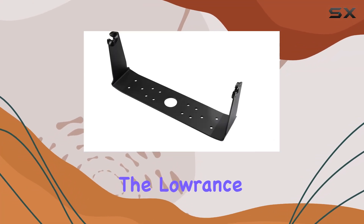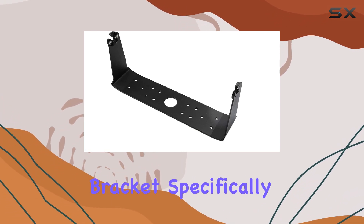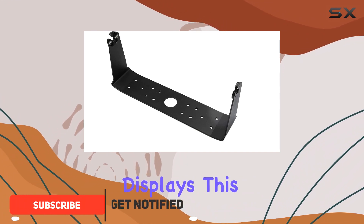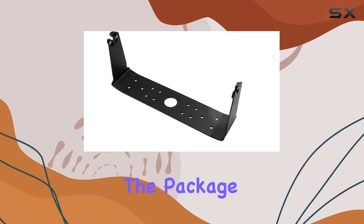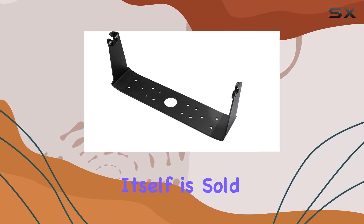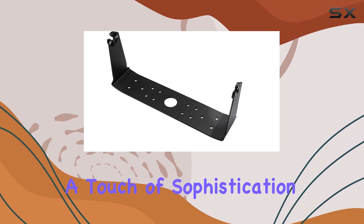Today, we're diving into the Lowrance 000-14588-001 HDS-12 Live Bracket. Specifically designed to complement the HDS-12 Live displays, this bracket boasts durable plastic construction, ensuring longevity and reliability. The package includes the bracket and knobs, although it's worth noting that the display itself is sold separately. Sporting a sleek black color, it seamlessly integrates into your setup, adding a touch of sophistication.